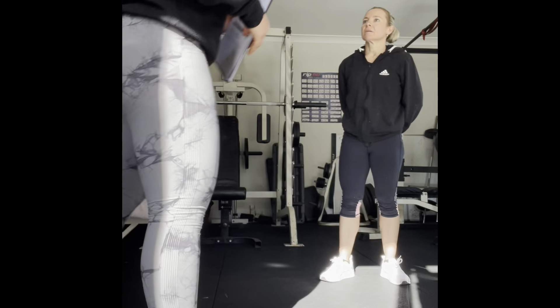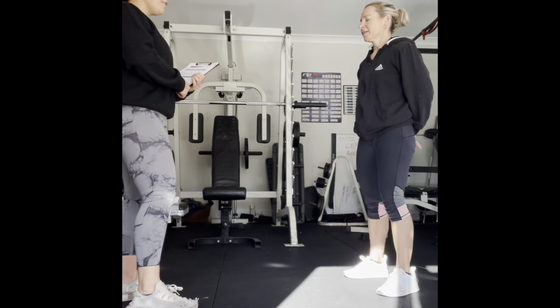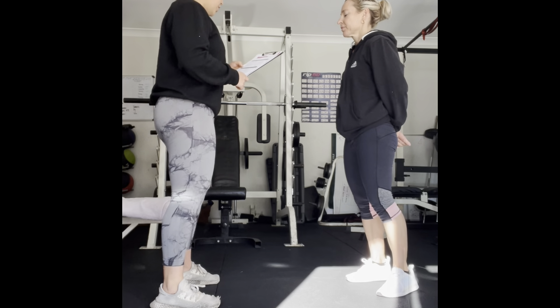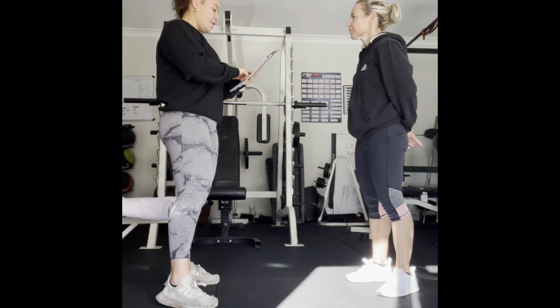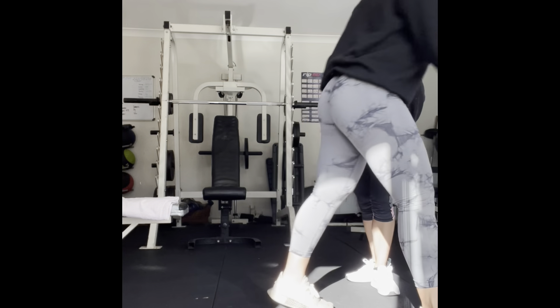How's your RPE level throughout this one? Maybe seven. All right — getting up there. You feel okay though? Yeah, feeling good. Next exercise is vertical jumps with back pedal — this one's going to be very explosive.